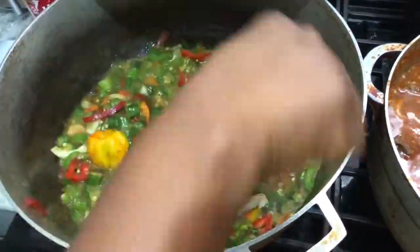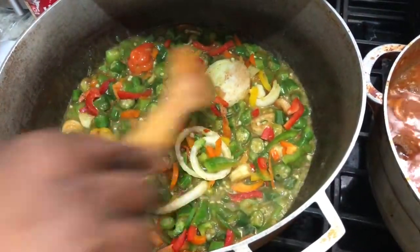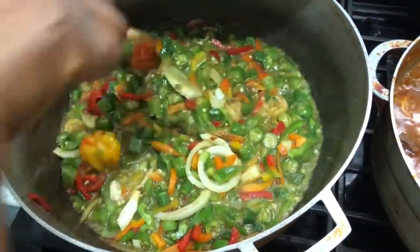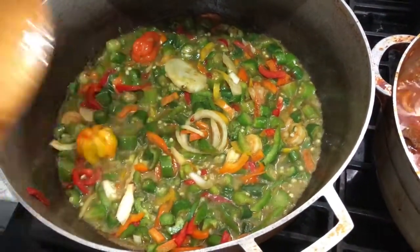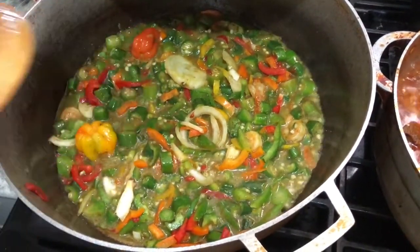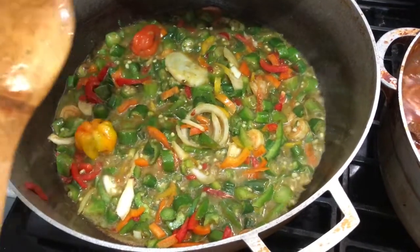So far I only put 2 Maggi into it. This is my pepper. I'm going to let it fry again, maybe about 20 more minutes, and then I'm going to pour the rest of the stuff in it.